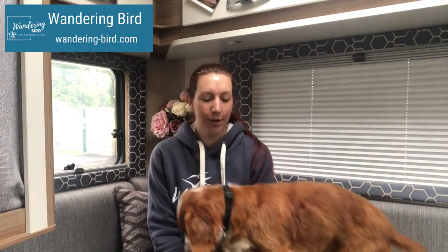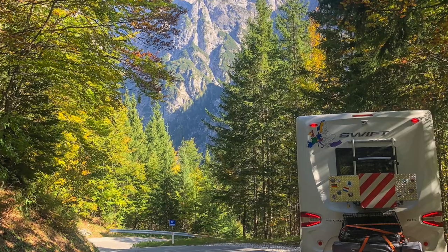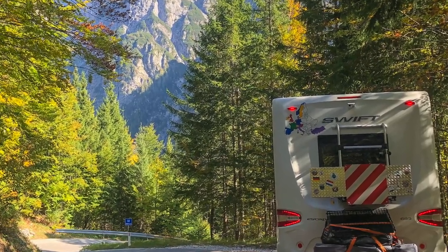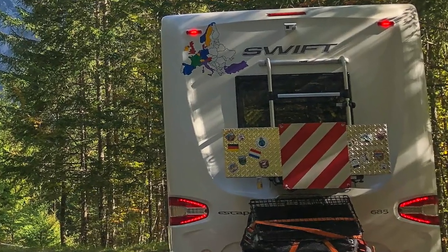Hey guys, it's Kat from the motorhome travel website Wandering Bird, where we share tips and tricks for touring the UK and Europe by motorhome and campervan. One of the questions we get asked about a lot is the exterior storage box that we've got on the back of our van. We thought we'd give you a quick review on how we use it, how we attached it, and how it's been — we've had it for about three years.